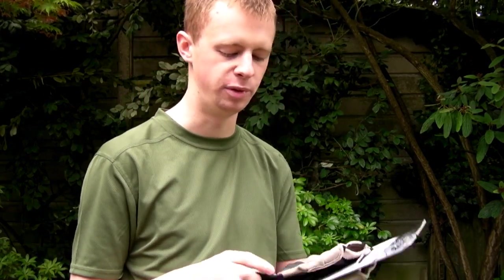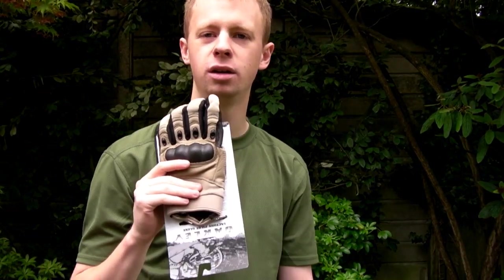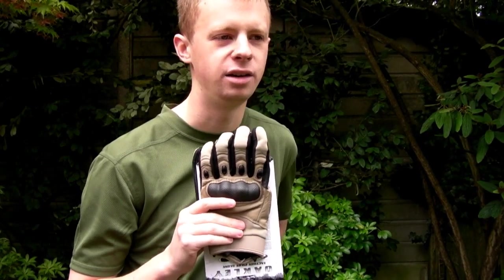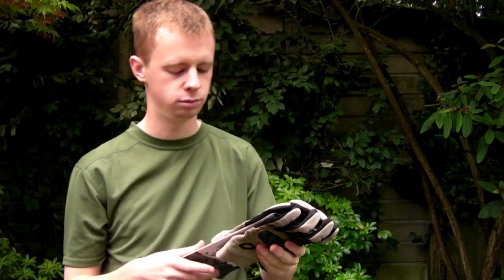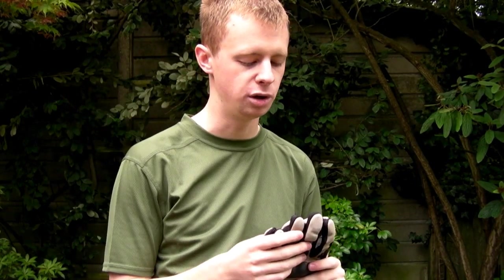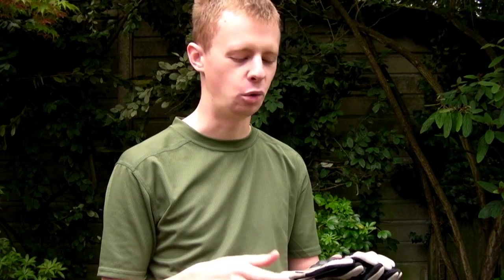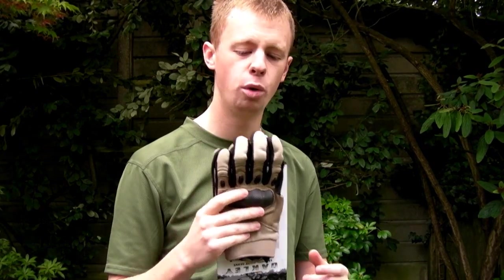Very comfortable to use. Not warm though — I wouldn't recommend them for the winter. They won't keep your hands warm at all. For starters you've got ventilation holes going across all your fingers. They are a hot weather glove — summer months and arid environments, hot climate use. That's what these are for. Don't go trying to keep your hands warm if you're shooting or skirmishing during winter time using these gloves. They won't do a very good job at all. If anything they almost made my hands colder because they circulate the cold air through. But in the warmer months, really good bit of kit.